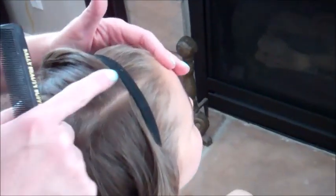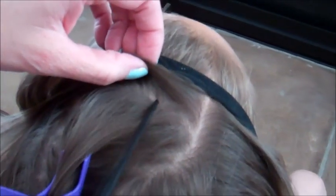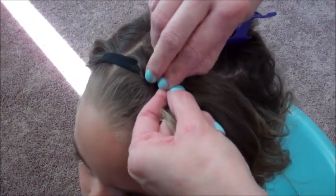She's got a center part here, so I'm going to start just on the larger side of the part. I'm going to part off a little section with my comb and just hold this back a little bit. It doesn't have to be too precise, just to get it out of the way. Then I'm just going to take these sections, comb them, and hair-first frame them, giving them a little bit of hold. I'm going to twist them, then lift her headband and pass it under to the back.